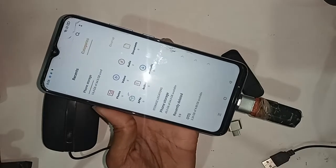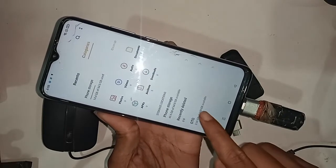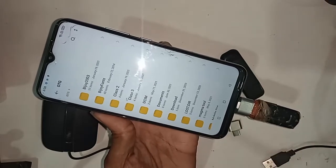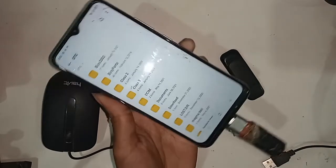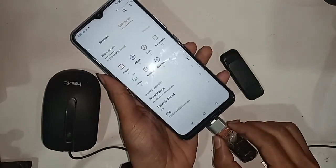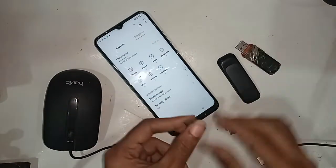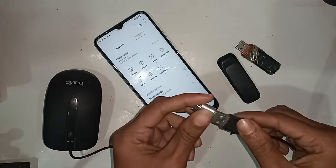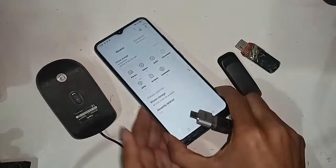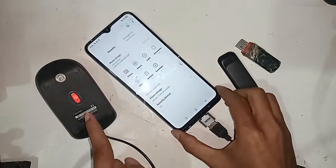Now if you want to use a pen drive on this phone, I'll plug the OTG adapter in. After installing it, I can see the OTG is working and it's showing my pen drive files.